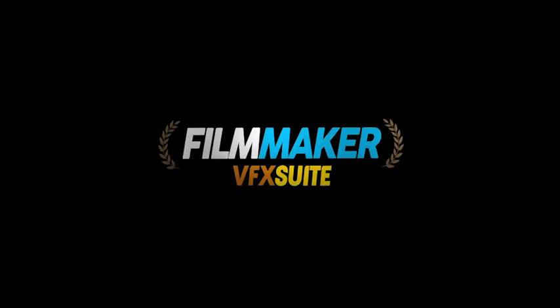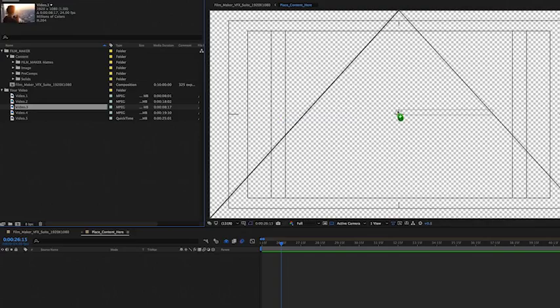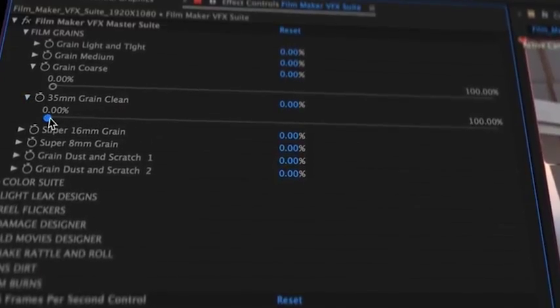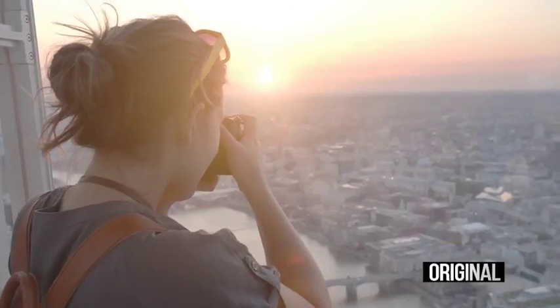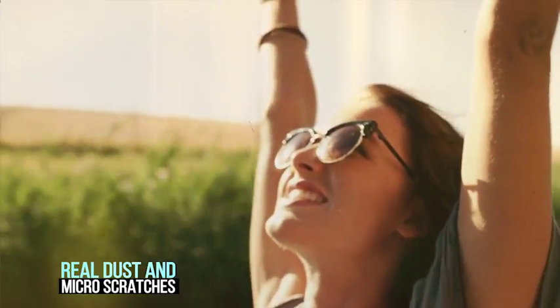The Filmmaker VFX Suite provides artists the freedom to add a truly organic film look to their work. Simply drag and drop your video, sequence or image into the After Effects comp. Add authentic super 8mm, 16mm and 35mm film grains as well as real dust and micro scratches.